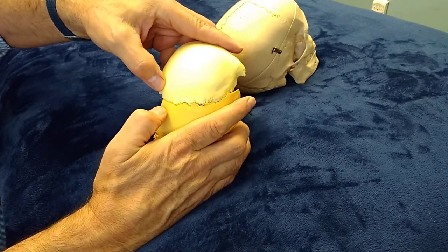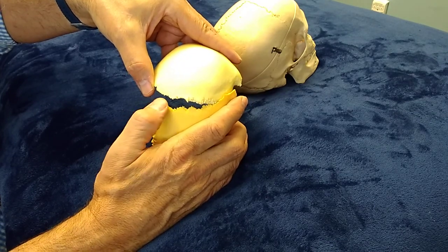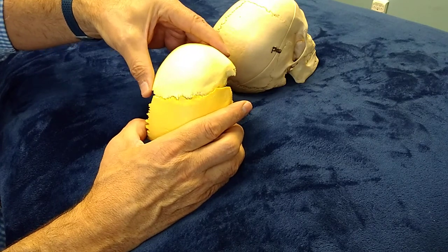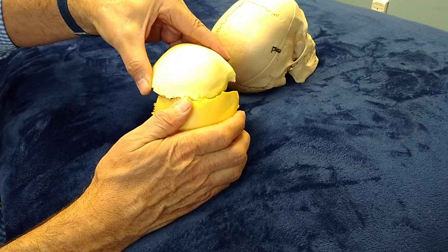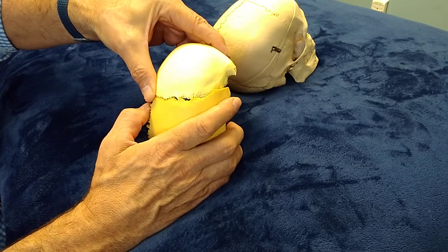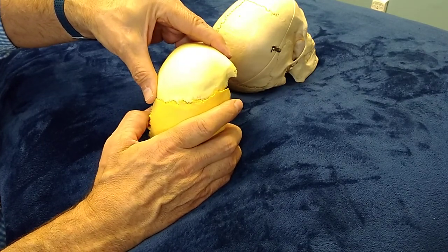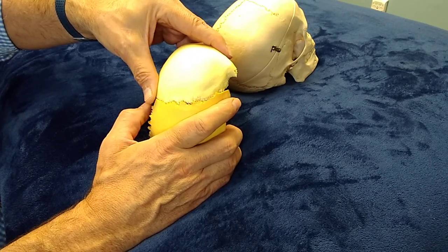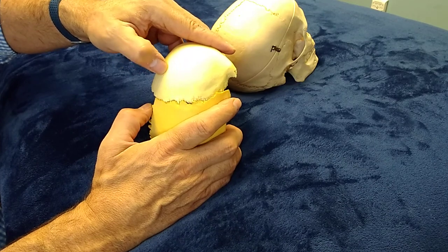The opposite is happening medially. If we look at it medially, this parietal bone has an underlapping suture and the frontal bone has an underlapping suture. It's made so that the bones pivot in the center, allowing the lateral edge to externally rotate and the medial edge to internally rotate. It makes it difficult to internally rotate the parietal bone here and difficult to internally rotate the frontal bone here.